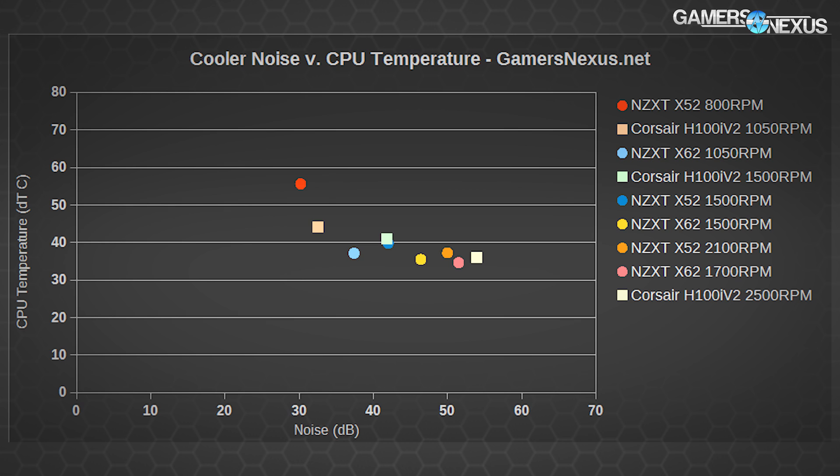Adding dB values for the rest of the devices: the Corsair H100i V2 at 1,500 RPM operates at 41.8 dB, while the NZXT Kraken X52 at 1,500 RPM runs at 42 dB — a 0.2 dB difference, not significant or observable to the human ear. If cooling and noise are all that matter and aesthetics are valueless, the H100i V2 is clearly a much cheaper option for comparable performance. But the X62 at 1,050 RPM outputs 37.4 dB with a 37°C load temperature, beating everything except the H100i V2 at its maximum 2,500 RPM with a borderline intolerable 53.9 dB.